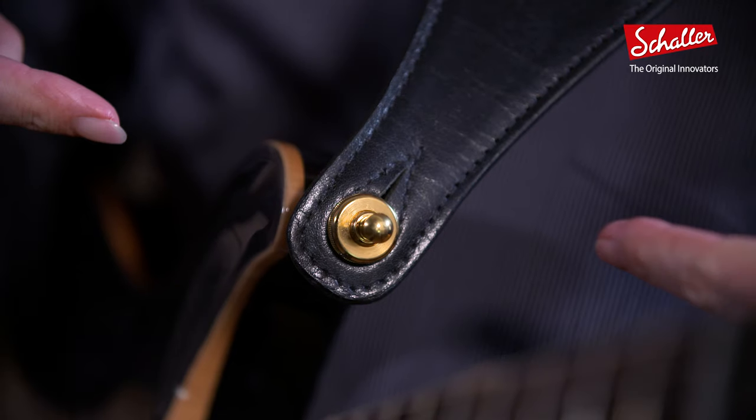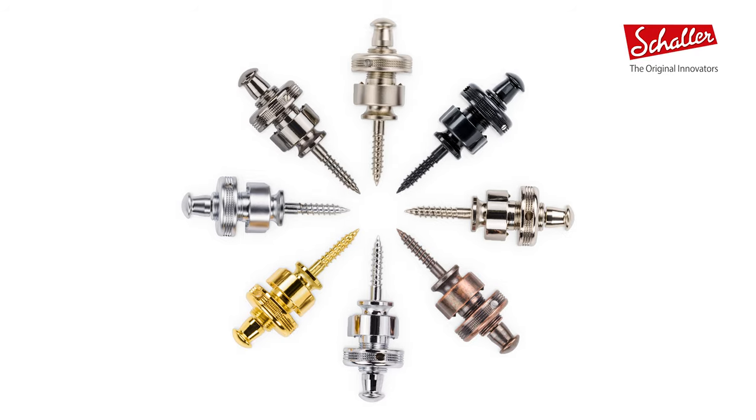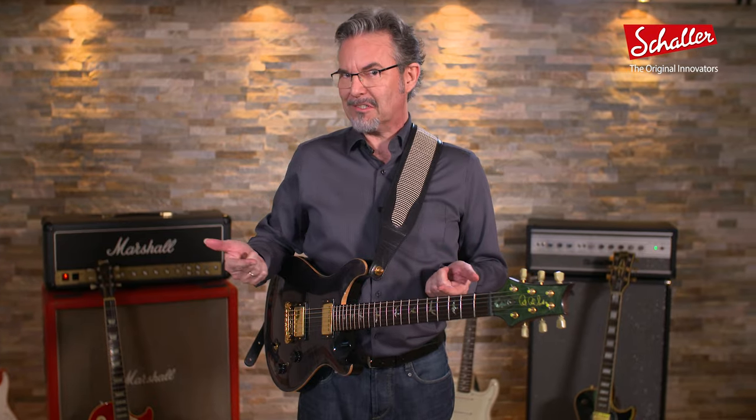Hi there and welcome to Schaller. My name is Abi Reininghaus and this is what it's all about — Schaller's newest invention, the S-Locks, or as we call them, Schaller Silent Security Sexy Strap Locks, just in case you wondered what the S stands for.